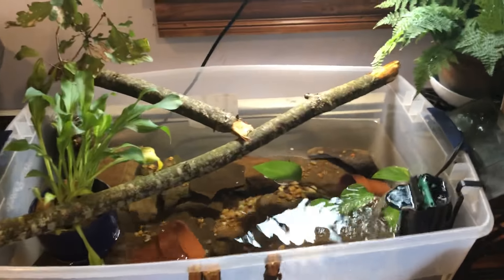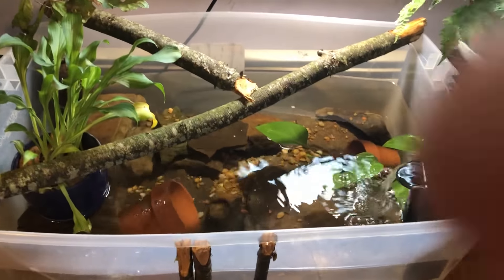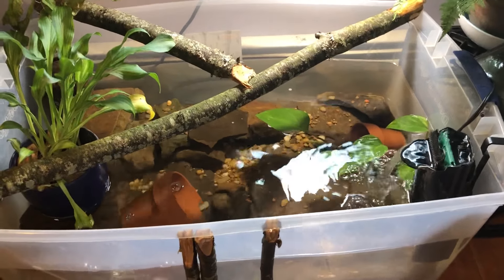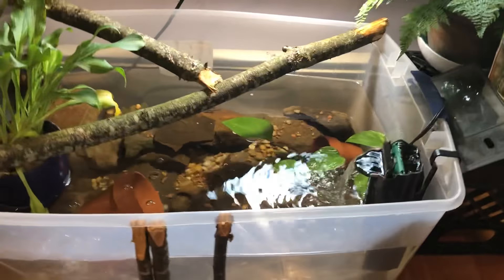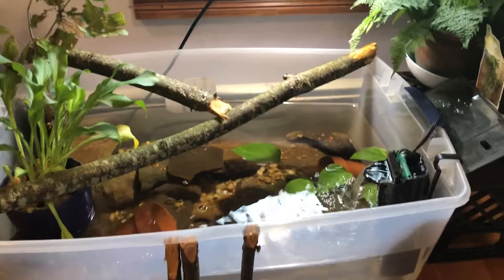I am using a storage tote. I've looked up a lot of DIY stuff about making indoor ponds like this, and that's just kind of inspired me to do it like this.